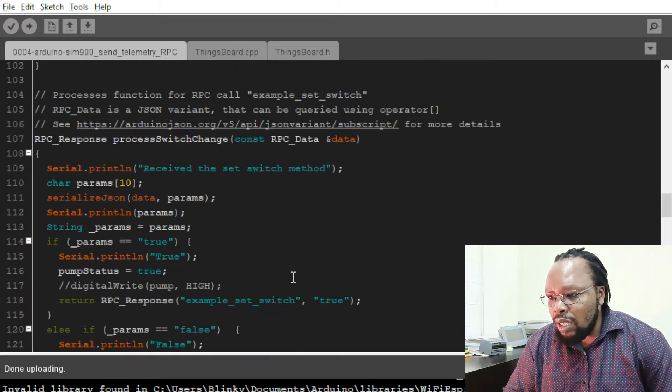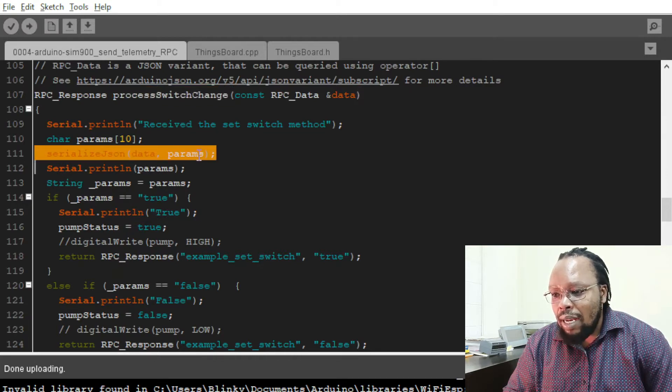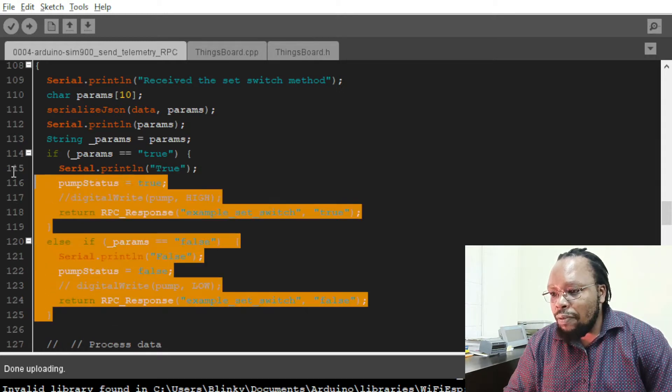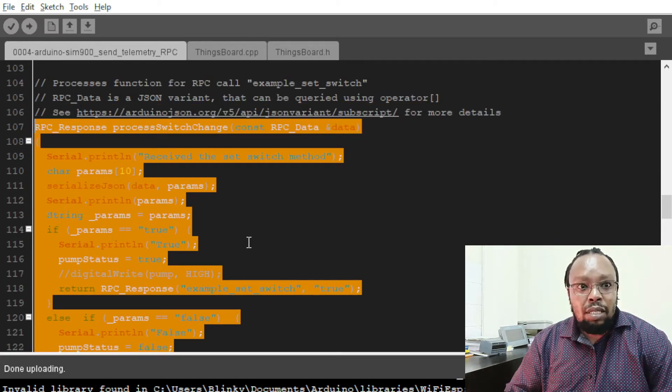On the process switch change, which is a function of the type RPC response, we receive the JSON data from the server. On the parameters, we serialize the parameters and check if the value of the parameter is true. If the value of the parameter is true, then we set the output — in this case, the pump status to true. Otherwise, we set the pump status to false.